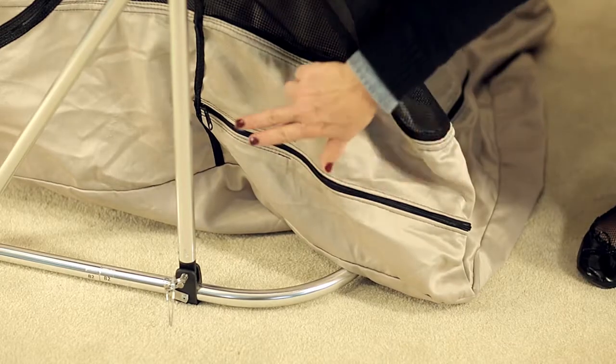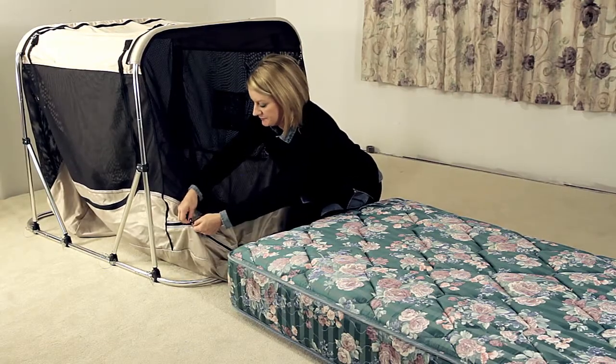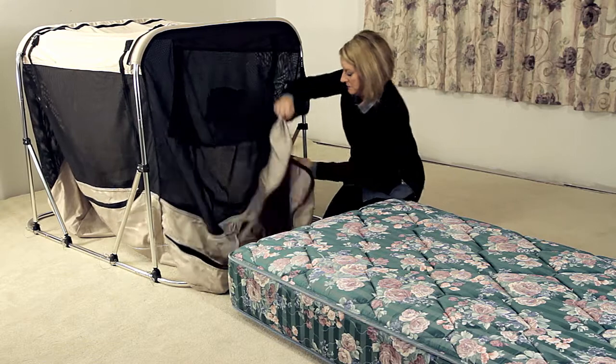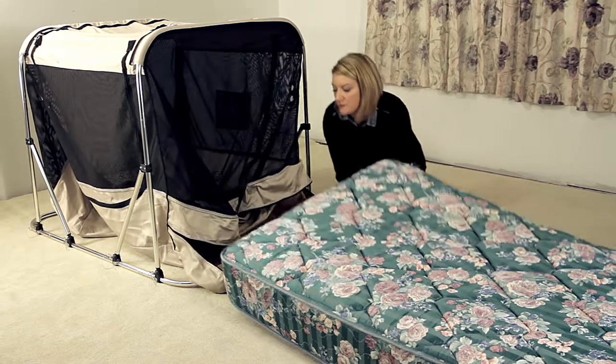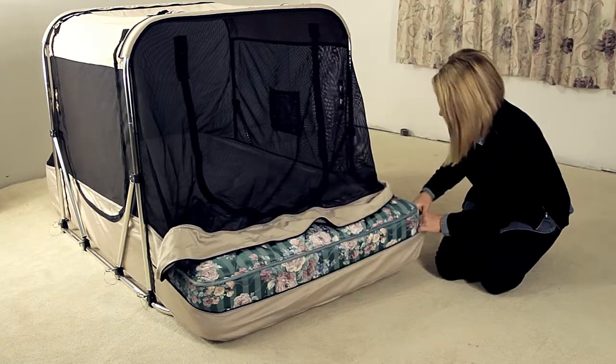The large zipper at the end is where the mattress will go. Be sure to position the canvas the way you need it in your room. Unzip the end of the bed section, insert your mattress, then bring up the bottom pouch and zip it closed.